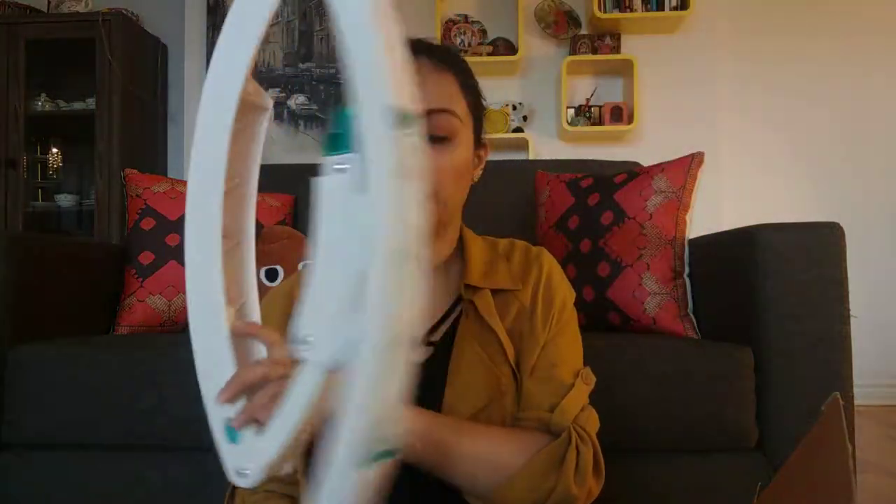It does require some assembly — it comes with screws and installation instructions. I got two of these leg pieces — these are the two legs for the rocker. And then this is the seat.